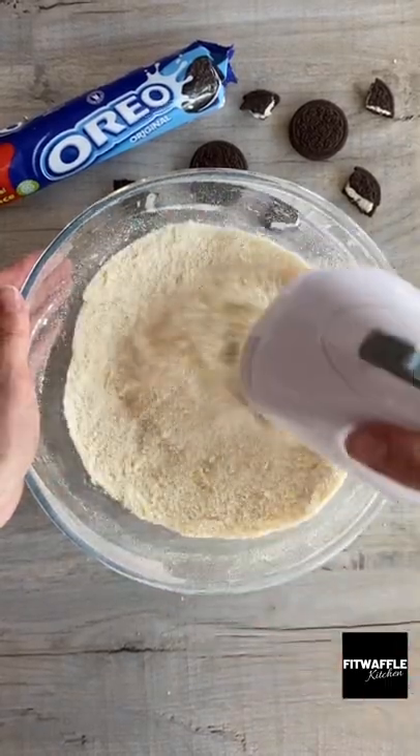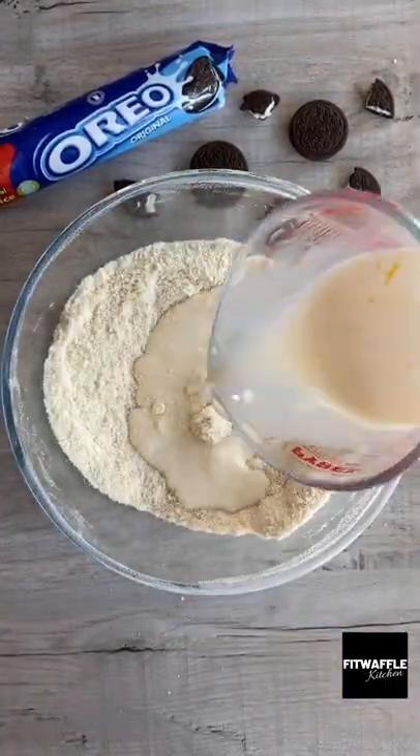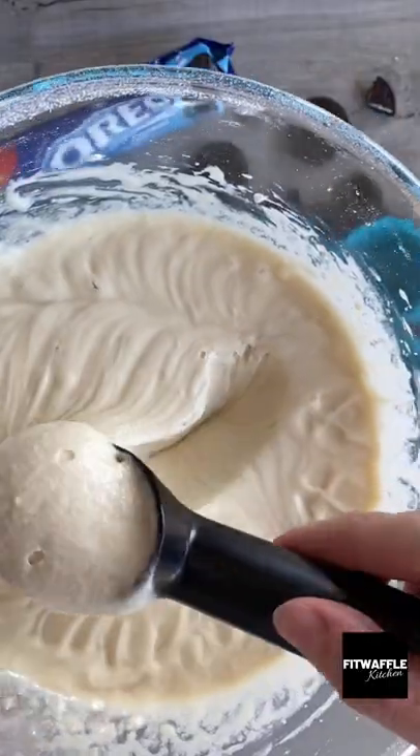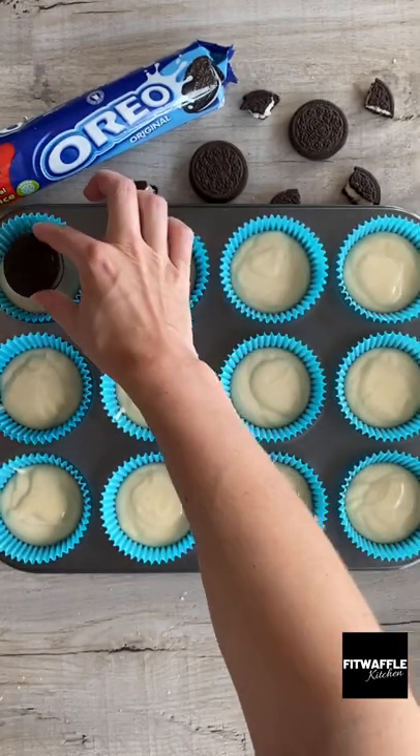Whisk the dry ingredients together, then add half the milk mixture and mix this in. Add the rest of the milk mix and whisk until fully combined. Fill the cupcake cases halfway, then place a whole Oreo on the top.